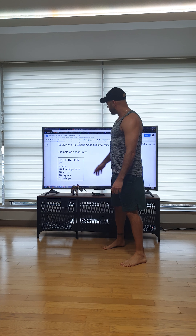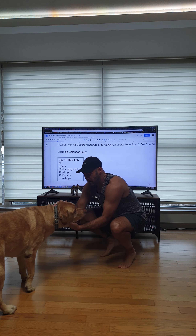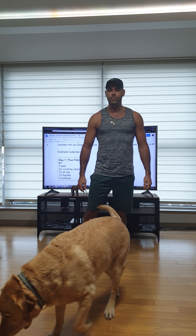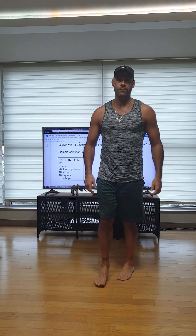So that was two sets guys — pretty easy for me. Day two I'll probably change up my sets and reps. Maybe I'll let Polo stay in my room so he doesn't bug me during the workout. Thanks guys, hopefully that helps. If you have any questions, just ask me or Mr. Reed on Hangouts or email. Good luck guys!